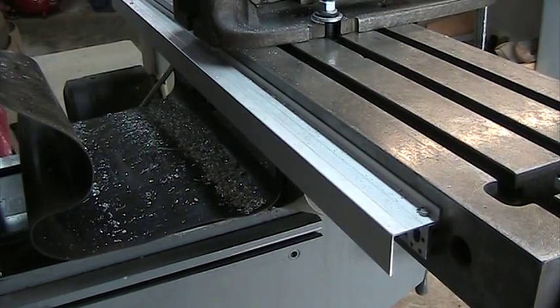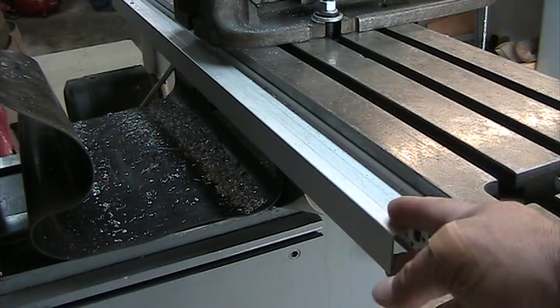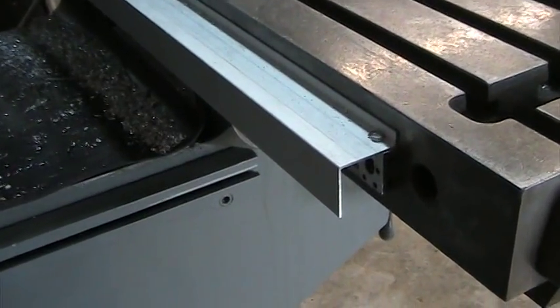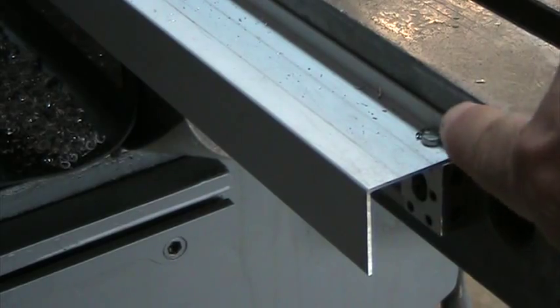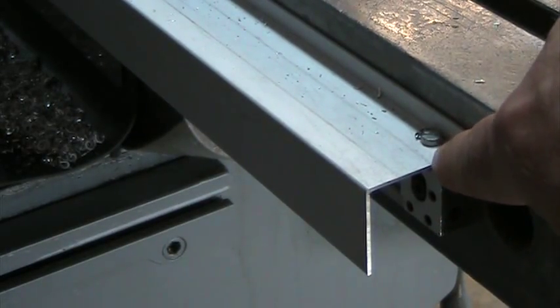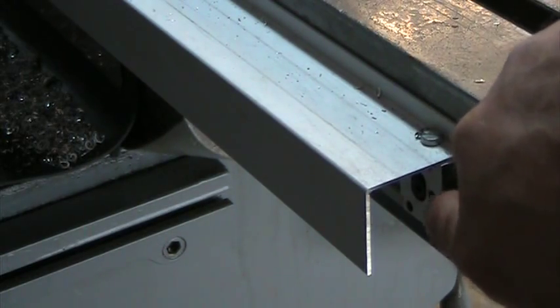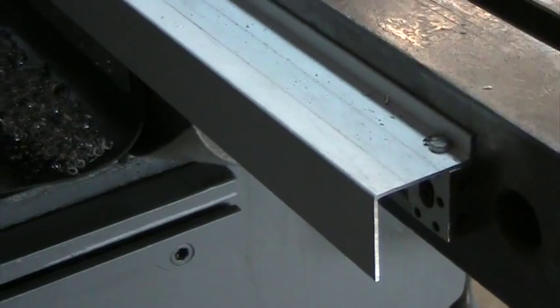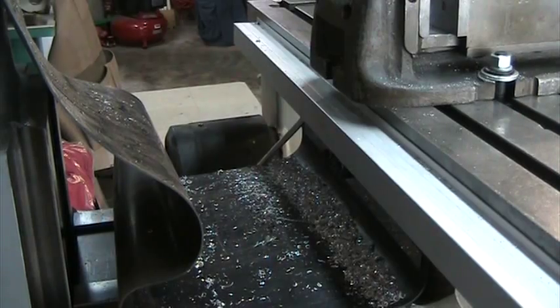The cover that goes over the slide as a protector is pretty nice - it's a beefy piece of bent aluminum. It's got a little Z-bend in it and holes that you can just drill matching the mounting holes in the top of the ends of the slides. I've got a bolt on this end and then a bolt clear across the other side of the Bridgeport.